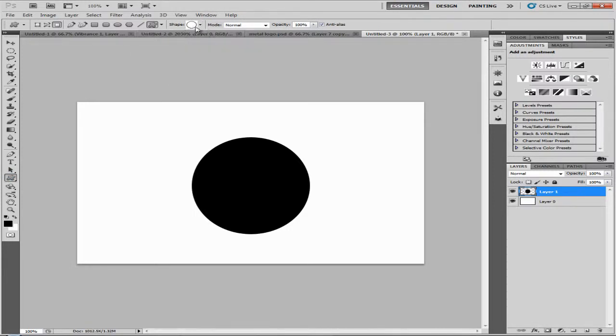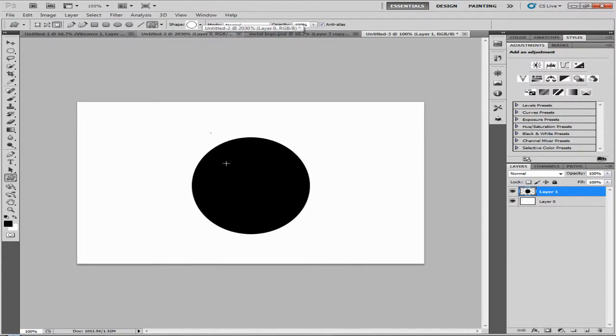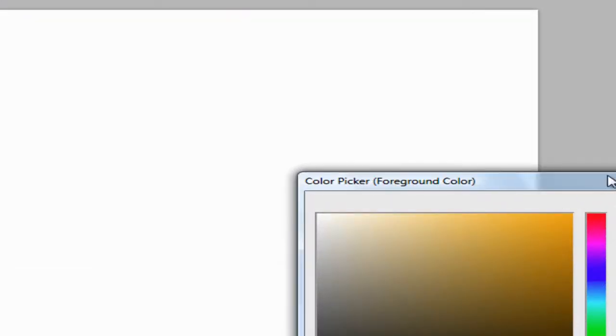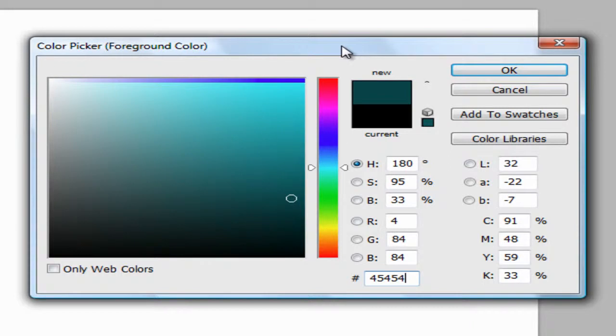Click on the shapes option and you'll see a lot of shapes. Go down and click on the circle shape — that's the one we want. Just drag it, hold space, and position it wherever you want. Now let's undo and start again. The color needs to be a grayish color. Check the numbers — it's 454545, a gray color.